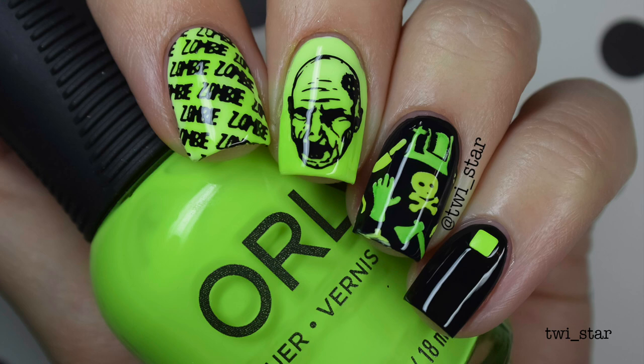Before we get into the juicy stuff, I'm going to show you everything that I used to complete this mani.